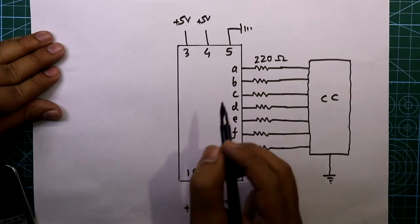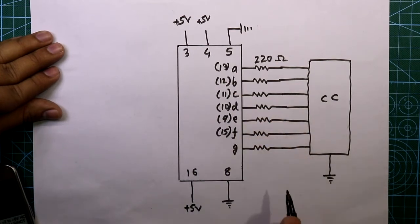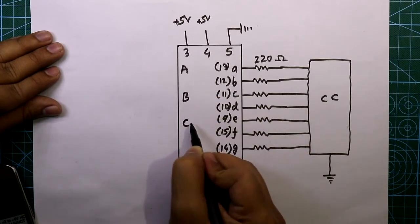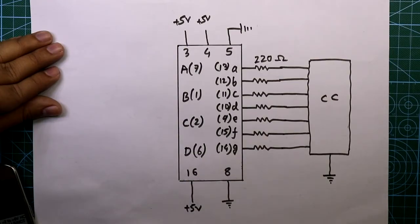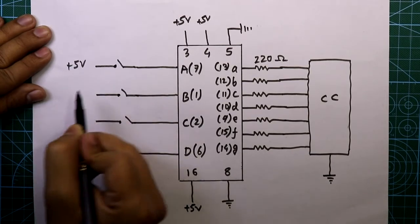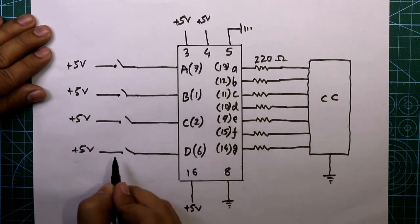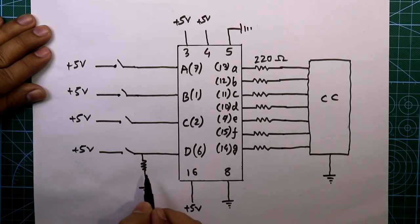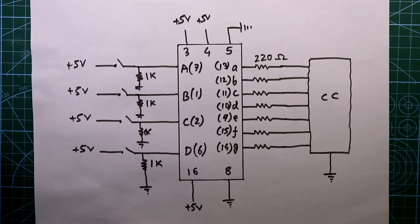Now see the input pins: pins 13, 12, 11, 10, 9, 15, and 14. The inputs are A, B, C, and D at pins 7, 1, 2, and 6 respectively. With each input we have to connect one switch, applying plus 5 volts so that when we turn on the switch we are providing the input. After the switch we have to connect a 1-kilohm pull-down resistor to ground for each input.